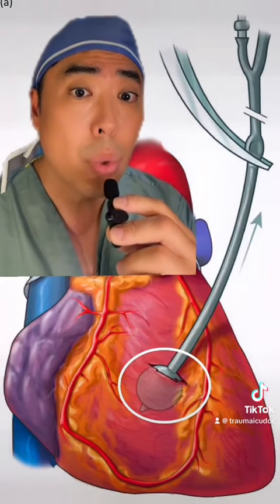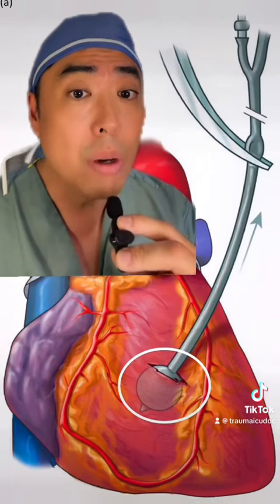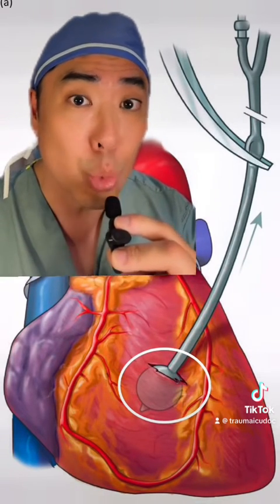Among patients who have cardiac wounds, whether from a gunshot wound or stab wound, once you get ROSC, you can always replace your finger with a Foley catheter, inflate it, and apply gentle traction so as not to make the injury larger.